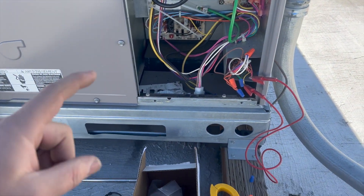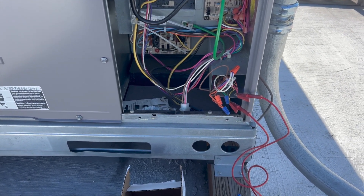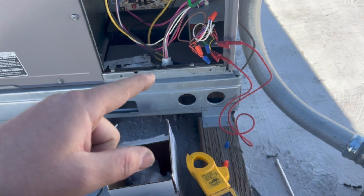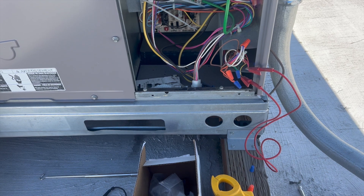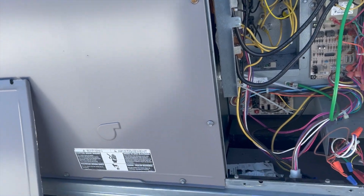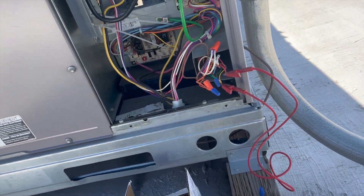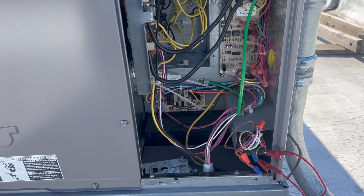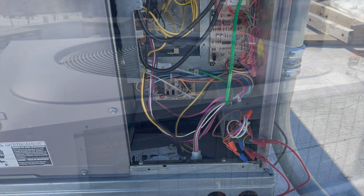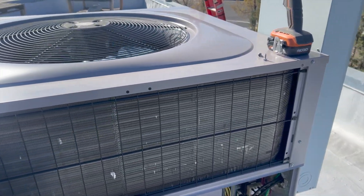We're going to go ahead and power this up, cycle it, and see what happens. Cycling the heat pump to make sure it works, then we'll cycle the electric strips. Running R to Y — the blower turned on, but no compressor, no condenser fan motor. It might be a delay. Unfortunately this circuit board has no indicator light, so I have no idea what it's doing. We'll give it a good five minutes.